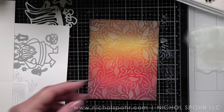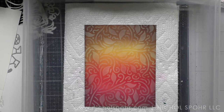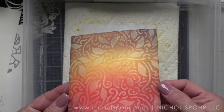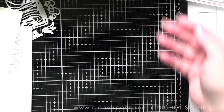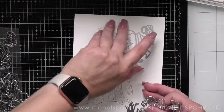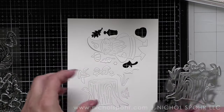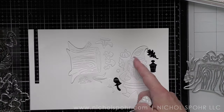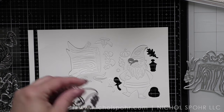Look at that background — it is absolutely stunning. Next, I am adding some Flickering Candle Distress Mica Stain over the top for a little added distress and sparkle. I held it pretty far up and tried not to press the sprayer down all the way — like a half press — so that I got some droplets and a finer mist on my background.